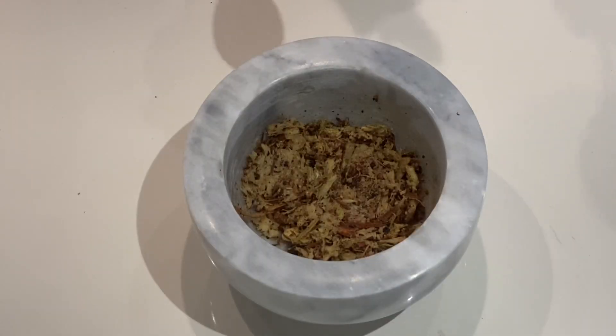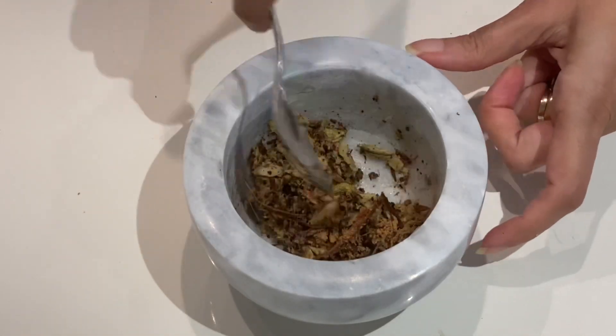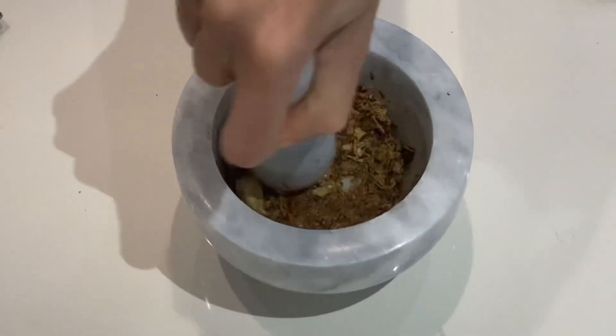Next I'm adding a touch of nutmeg — that's ground nutmeg and it's approximately a quarter teaspoon. Mix everything together and our spice mixture is basically ready.